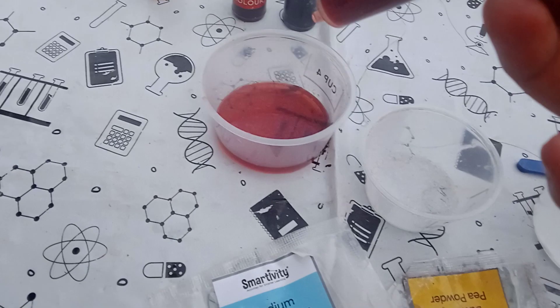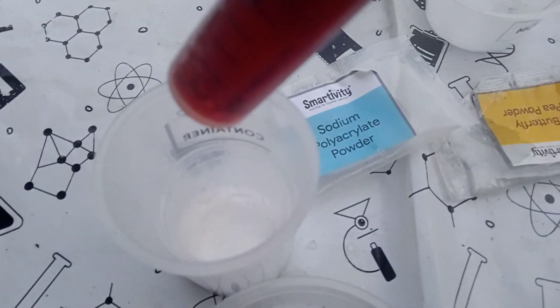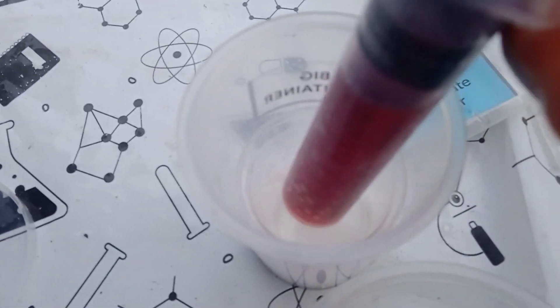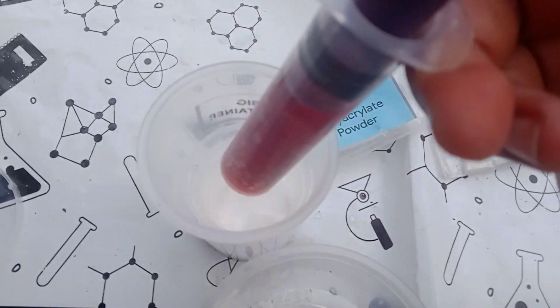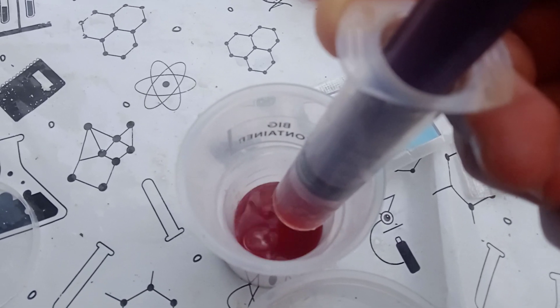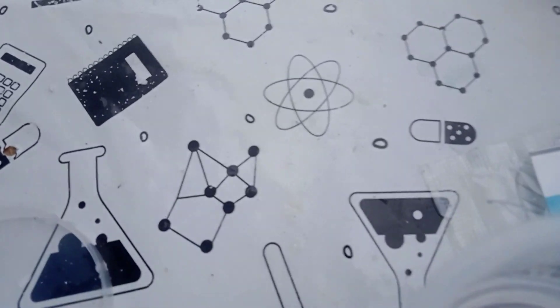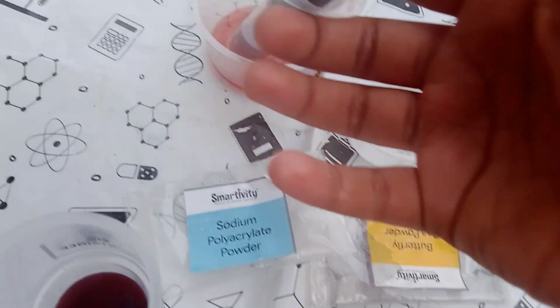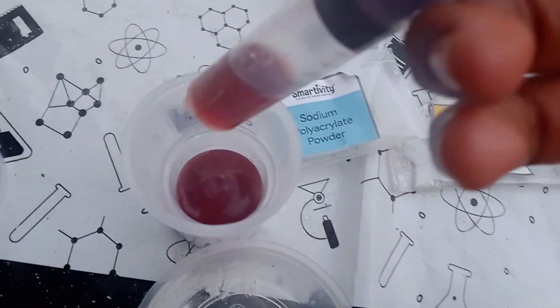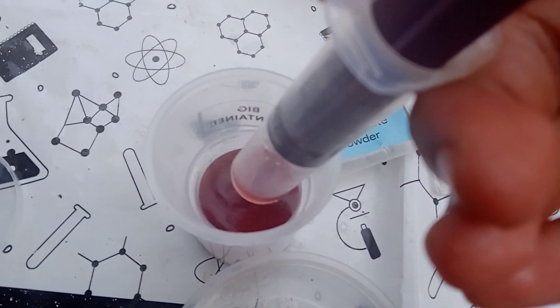After taking the water, in this mark in the small container we have to insert it neatly. I will take again some water and I'm going to insert it until it's full.